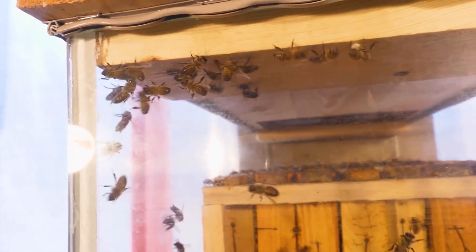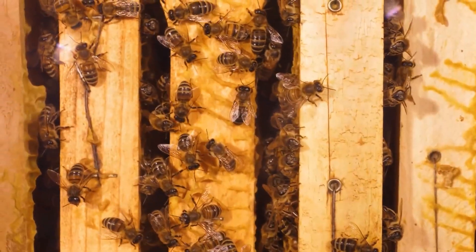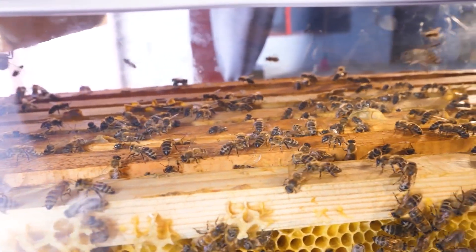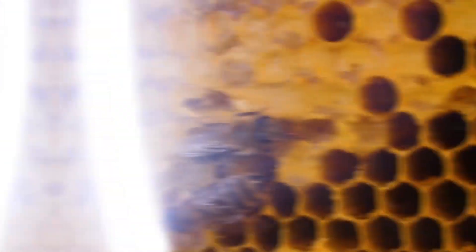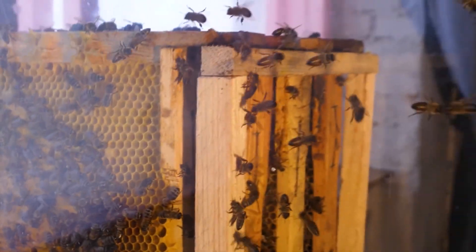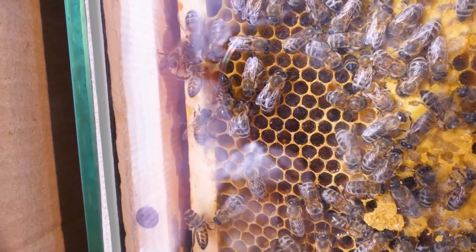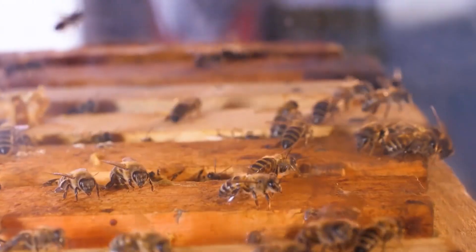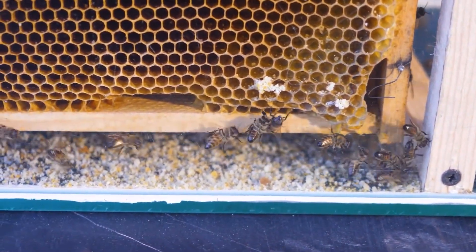Most bees are constantly at work. They perform many different functions to keep the bee family alive — there's a clear hierarchy and all the work is distributed. Although from the outside, it looks like some bees are doing nothing, they are actually producing wax to build their honeycomb, mixing nectar from the fields with saliva to make honey, or making a mixture of honey and perga to feed the larvae laid by the queen. Young bees, not yet flying for nectar, do hive work: they clean the honeycomb, seal gaps, and keep the temperature constant. When a bee becomes an adult, it will take flight and become a nectar collector.